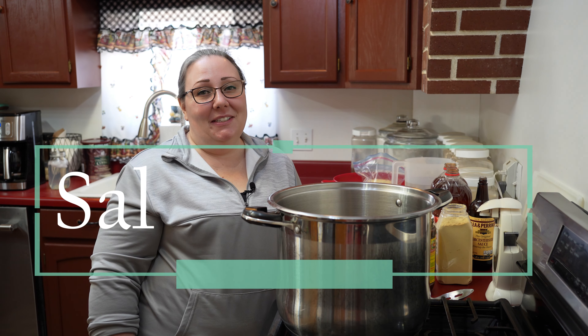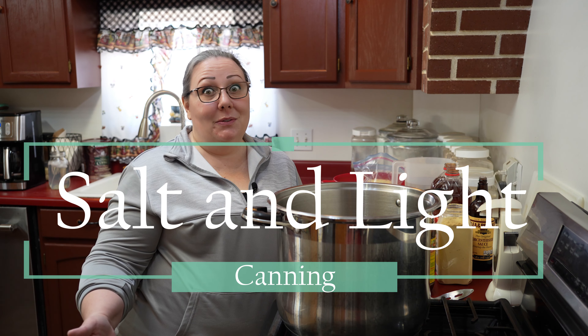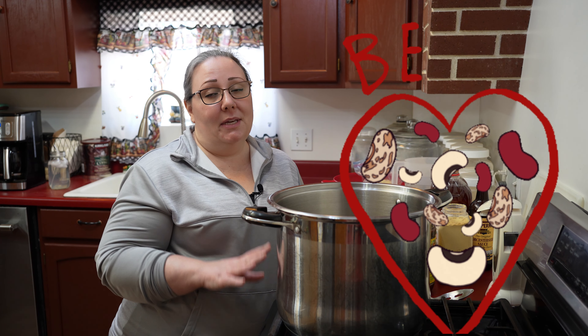Hello and welcome to Salt and Light Canning. I'm Jessica. This is my kitchen. I am so happy that you're here. Today we are going to be making some canned baked beans.